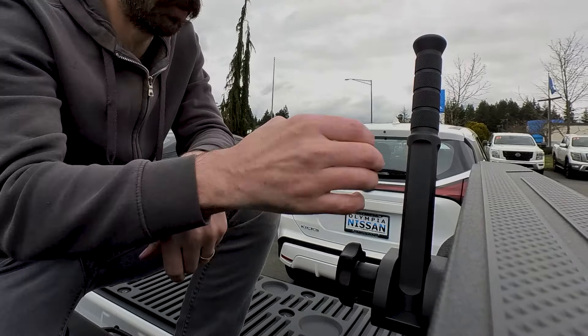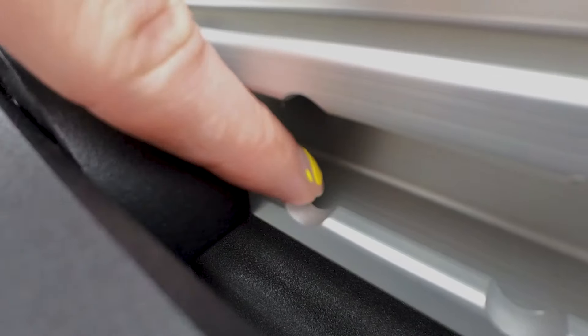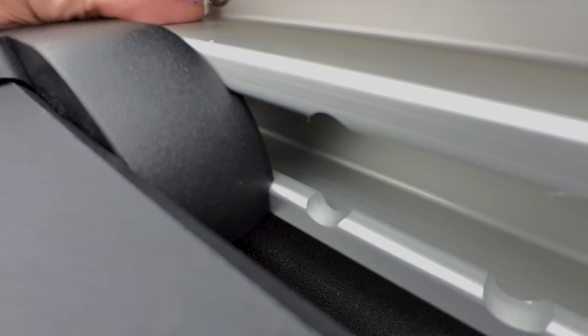Me and Tom were getting in and out of the bed of a Frontier yesterday, and he was talking about what a pain it was to get up on the tailgate — and that's a stock height truck. Imagine if you lifted it even an inch. This will only work with the Utilitrack system, and it installs on the driver's side. The way this thing locks into the track, it's not going to move. You just tighten it up — one and done. It's got a lock washer so you won't have to worry about it loosening.